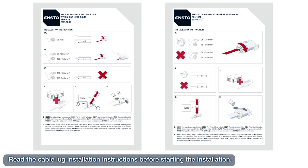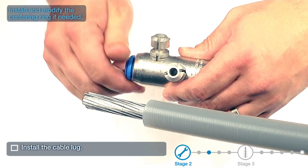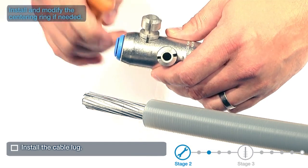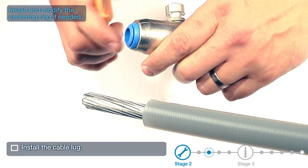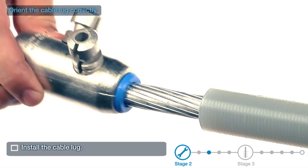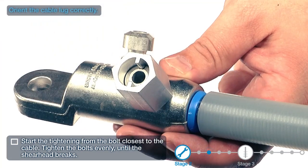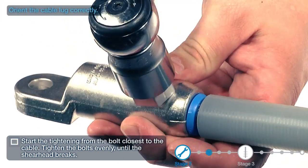Read the cable lug installation instructions before starting the installation. Install the cable lug. Install and modify the centering ring if needed. Orient the cable lug correctly. Start tightening from the bolt closest to the cable. Tighten the bolts evenly until the shear head breaks.